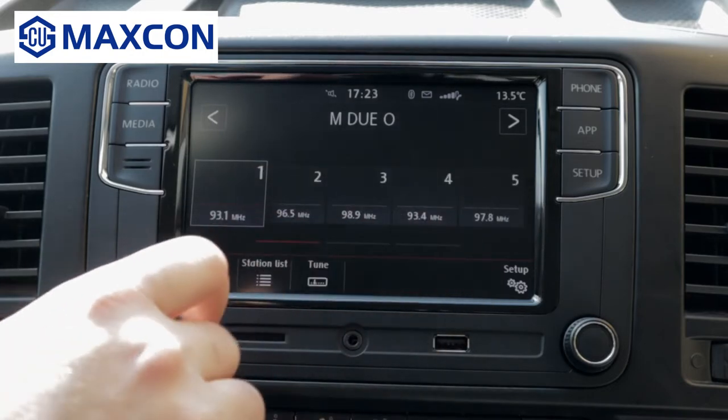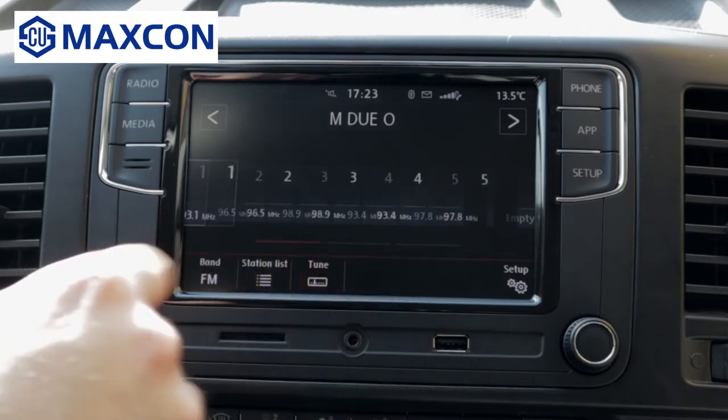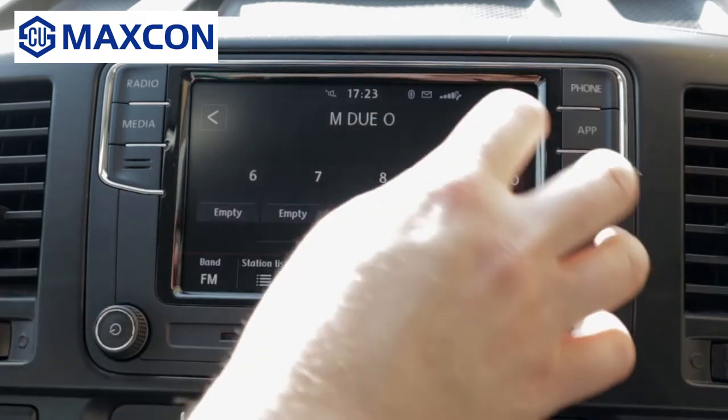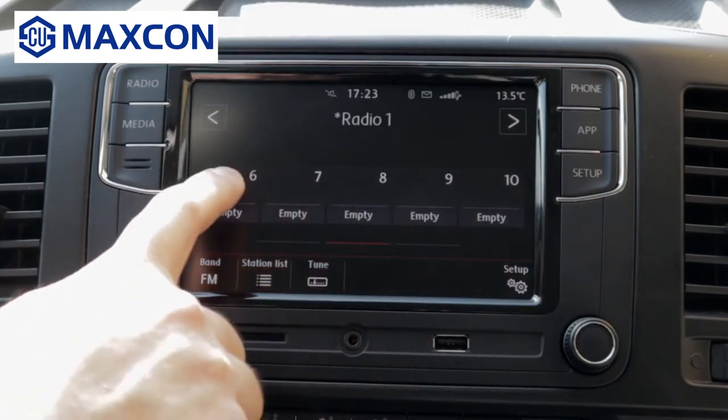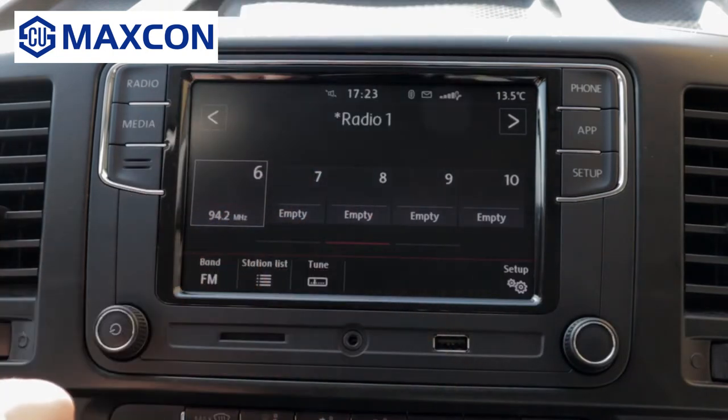I have my first five saved, and I'll show you how to save a new station. Let's say you want to save this station — you just press and hold the memory location that you want. Simple as that.